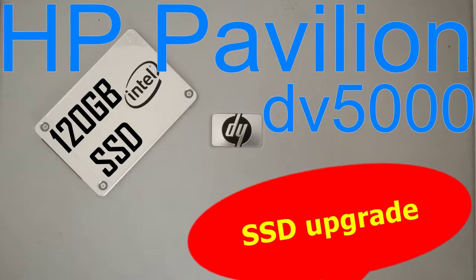Aloha, I'm Andy and in this video I will upgrade the HDD to SSD for the HP Pavilion DV5000 laptop.